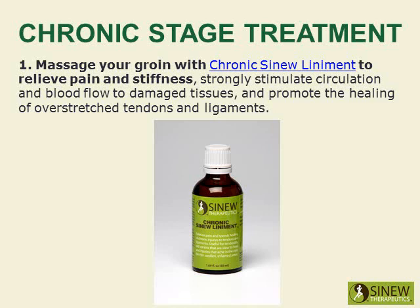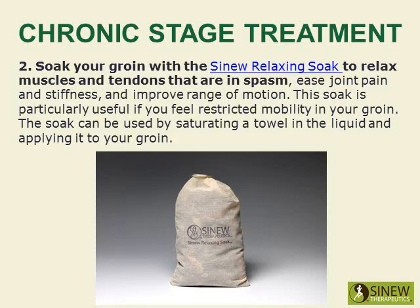Massage your groin with Chronic Sinew Liniment to relieve pain and stiffness, strongly stimulate circulation and blood flow to damaged tissues, and promote the healing of overstretched tendons and ligaments. Soak your groin with the Sinew Relaxing Soak to relax muscles and tendons that are in spasm, ease joint pain and stiffness, and improve range of motion.